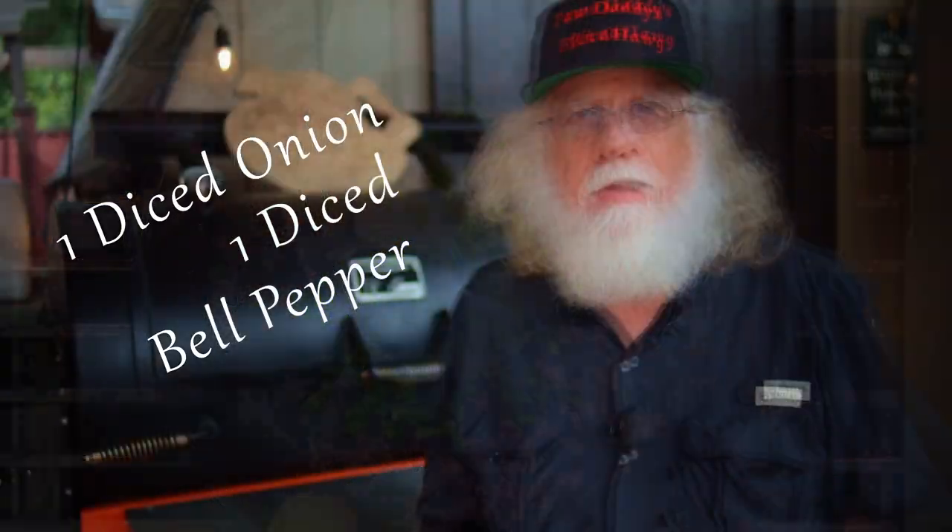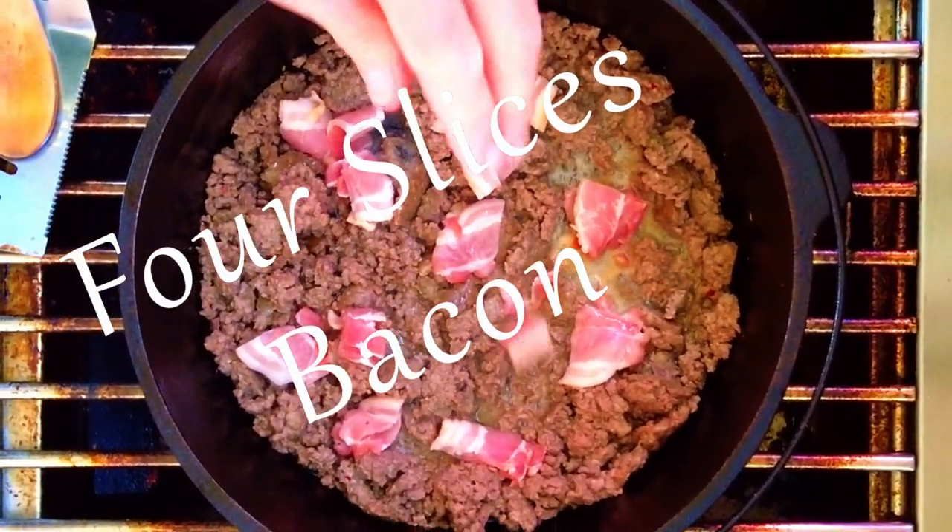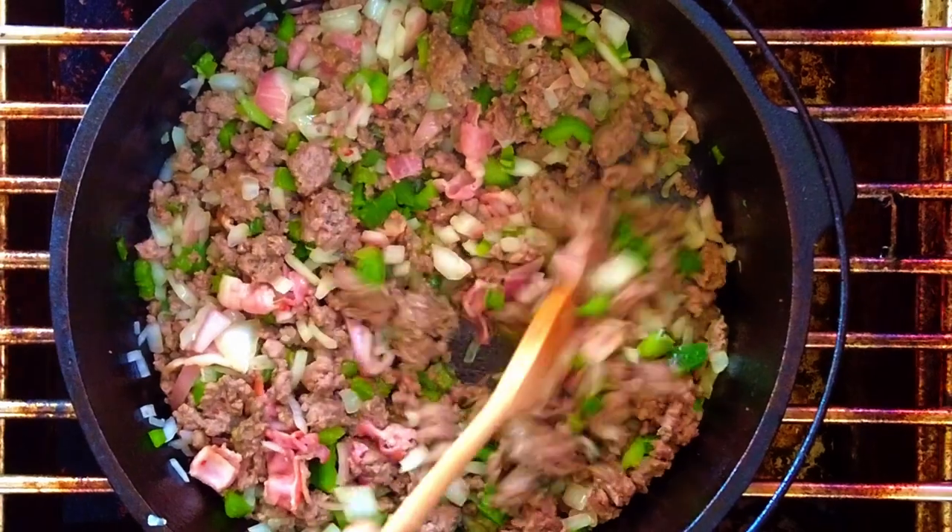Add one green bell pepper, and cut up about four slices of bacon into small pieces and throw that in there too. Cook over medium to high heat until the onions, bacon, sausage, and bell peppers are all cooked down a bit.